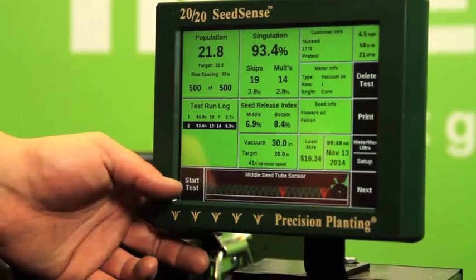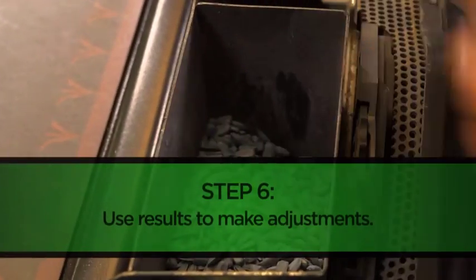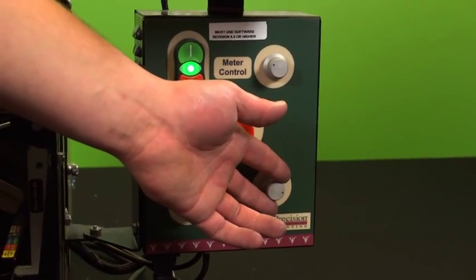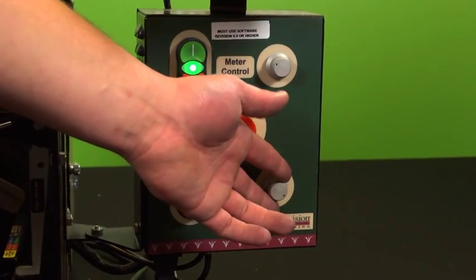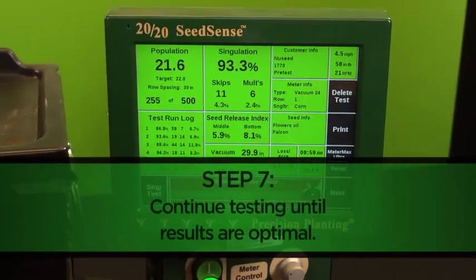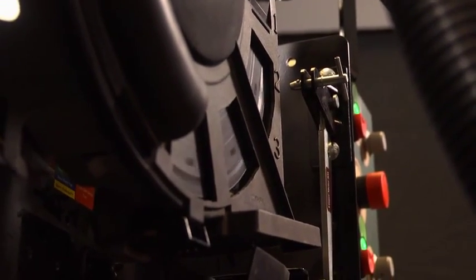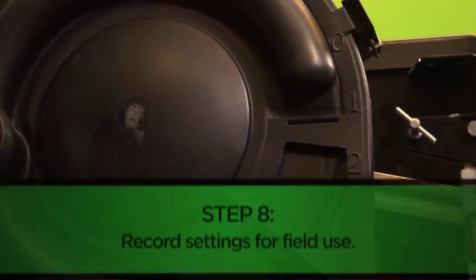Once our initial pre-test is complete, we can use the results to make adjustments for any tests that follow. Those changes may include an increase or decrease in vacuum pressure, travel speed, or changes to the singulator itself. Once we've run several tests and feel confident our meter is performing at its best for our specific seed type, it should be ready for the planting season.